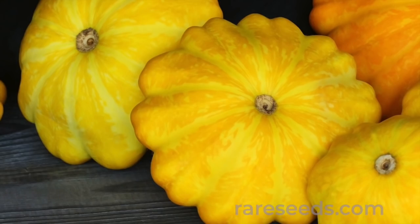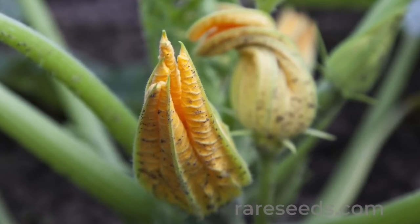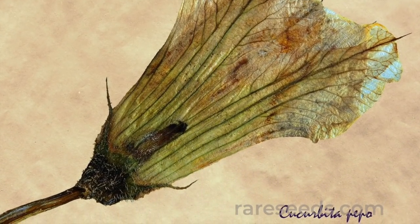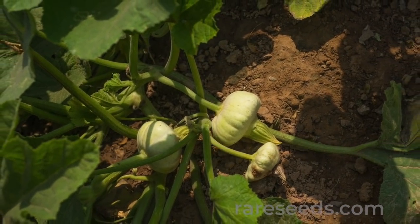The scallop-shaped squash, or Cucurbita pepo sub-variety ovifera, was the choice for picking young and eating raw because of its mellow taste and soft texture. The word squash is derived from the Narragansett word 'askutasquash,' which means eaten raw or uncooked.